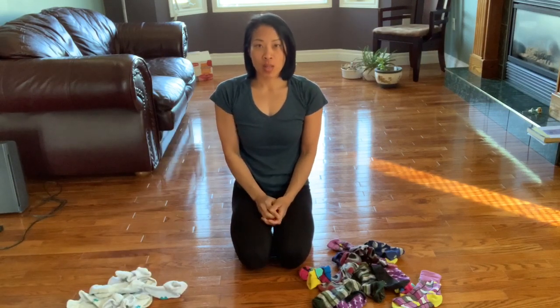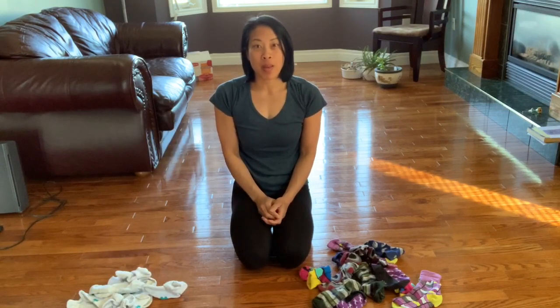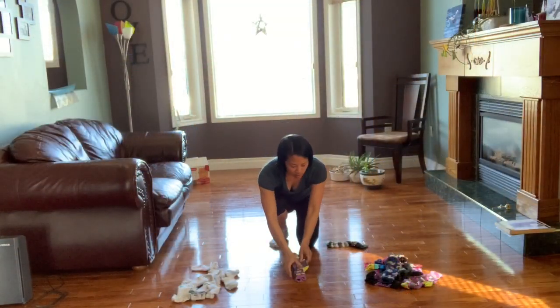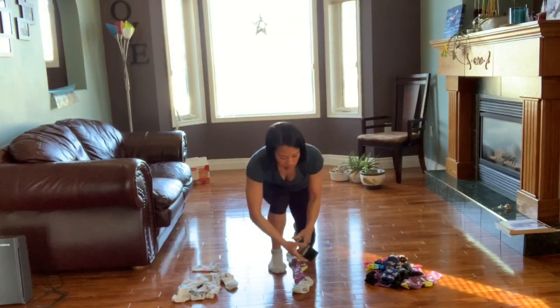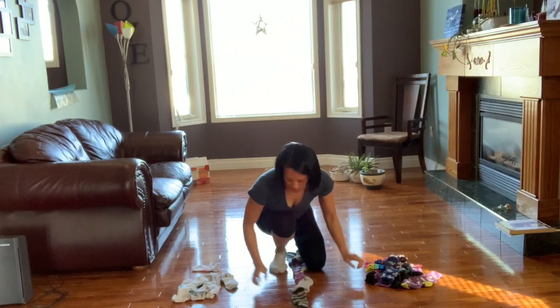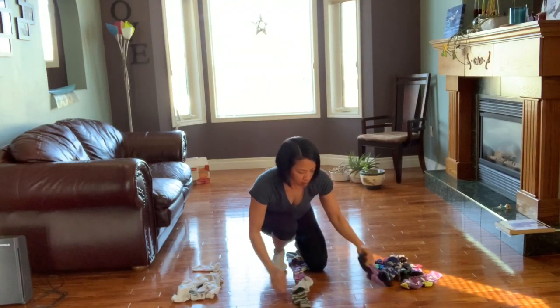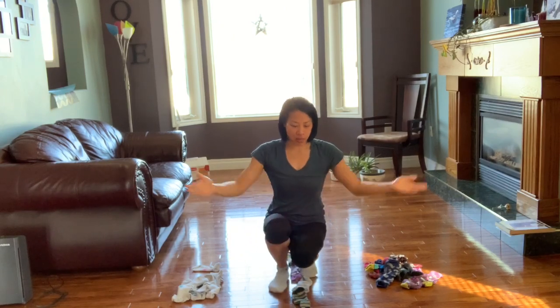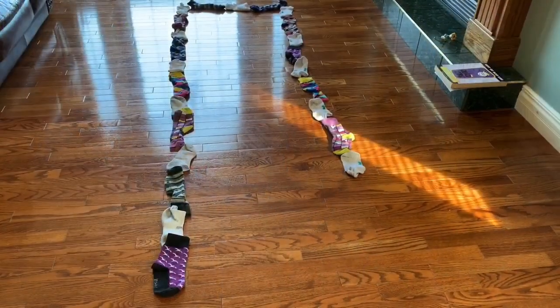Now we're going to build a balance beam, and we're going to make a pattern too. I'm going to go white, colored, white, colored sock, white sock, colored sock. I'm going to keep going until I build a nice long balance beam.